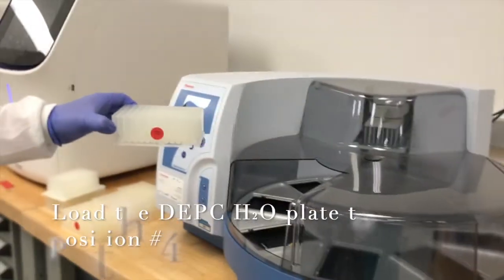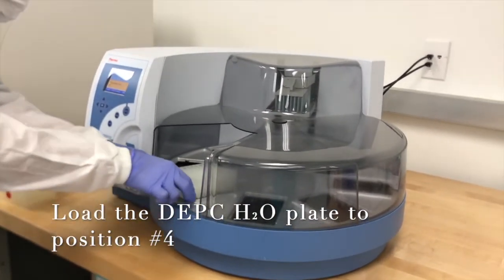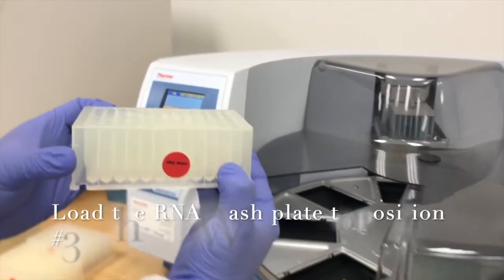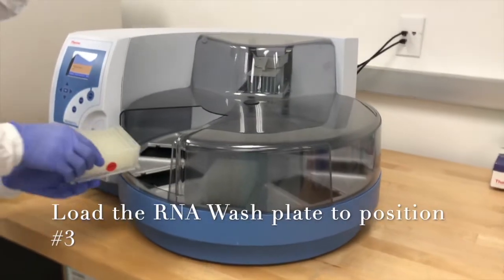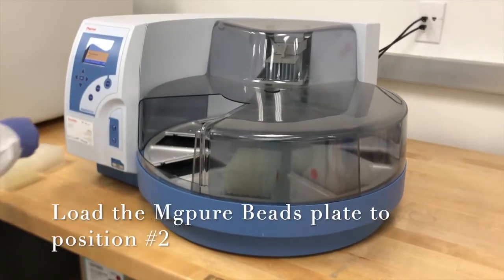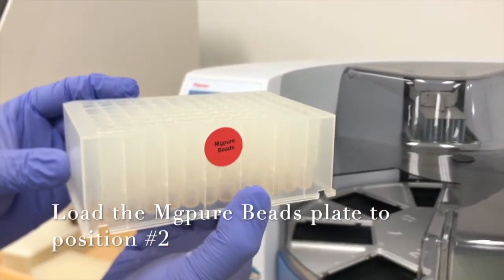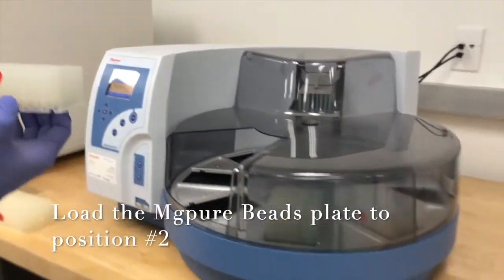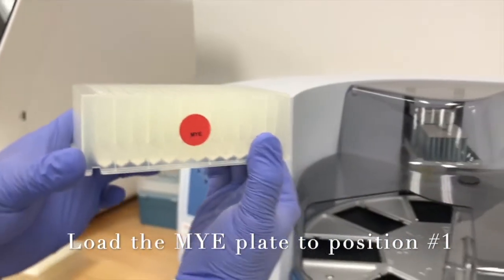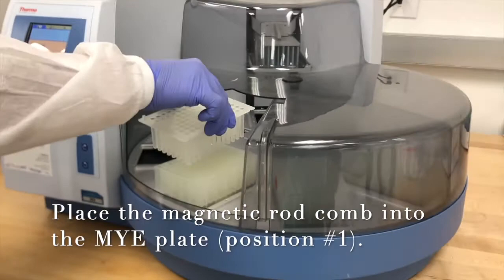Load the DEPC Water Plate to position 4. Load the RNA Wash Plate to position 3. Load the MG Pure Beads Plate to position 2. Load the MYE plate to position 1. Place the magnetic rod comb into the MYE plate.